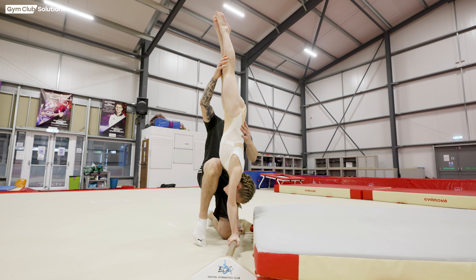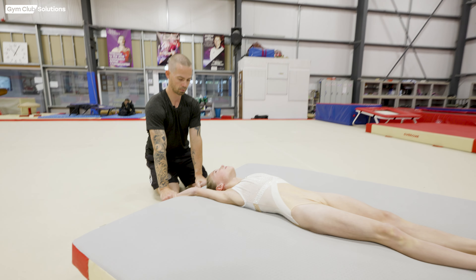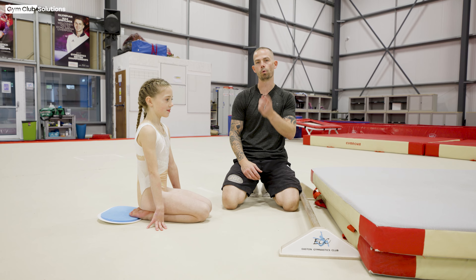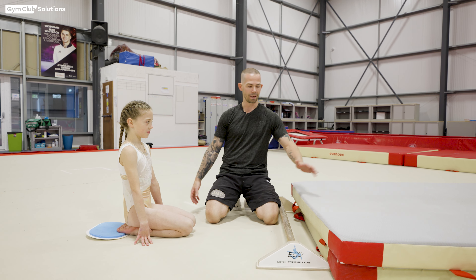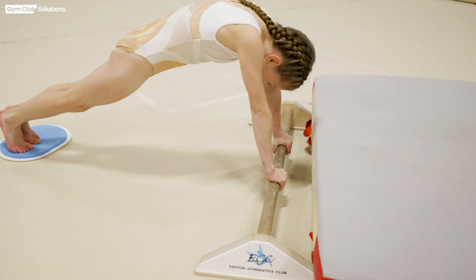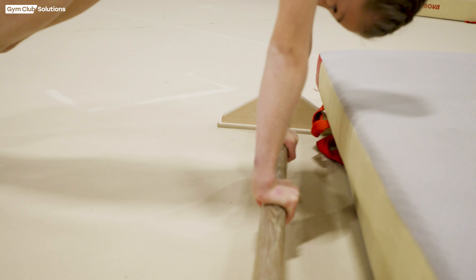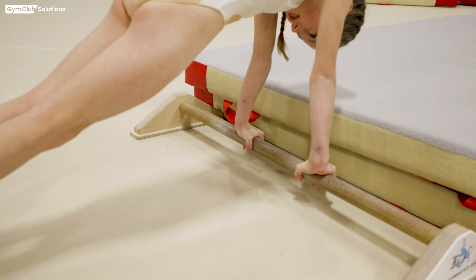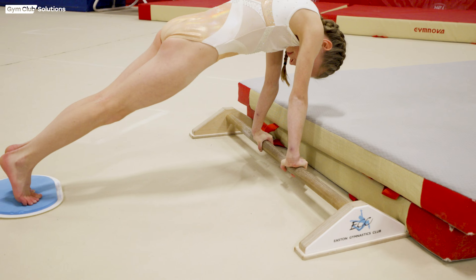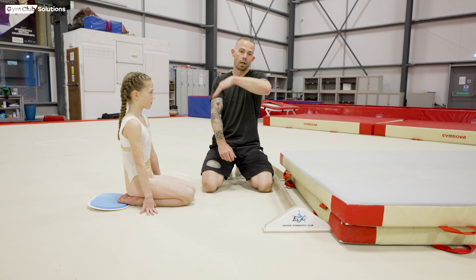We're now looking at the under grip section — the same exercise with the gymnast in under grip, moving them through that planche position with their chest in, getting them to open their shoulder angle, find the correct handstand position, and then extend away from the bar. The gymnast's hands will be in under grip, ribs in. We really want to emphasize this shape so they understand the feeling we want when doing the forward giant. When their feet come from the floor they're going to have tension throughout their body, ribs in, and we're going to lift them slowly keeping their shoulders on top of the bar. As they get to handstand we want that chest to be in with tension through the body, and then extend away holding the bar with straight arms.